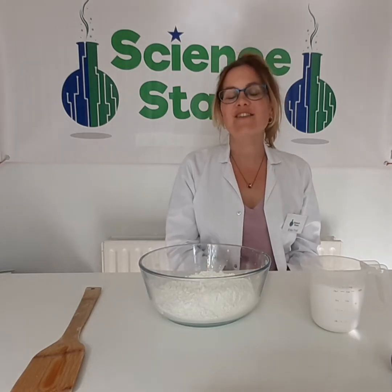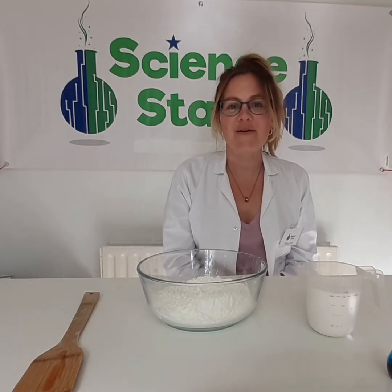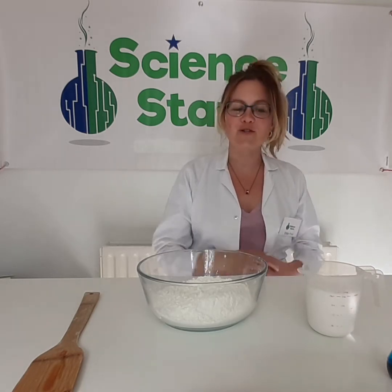Hi everyone, it's Alita from Science Stars, here to do some fun hands-on science with you today. So today what we're going to do is we're going to make some slime.